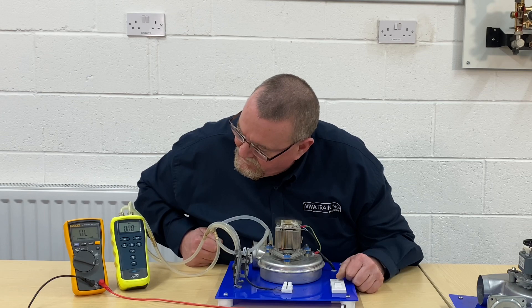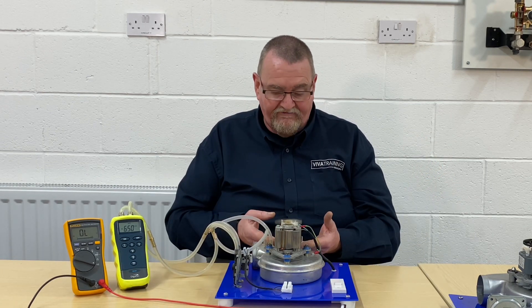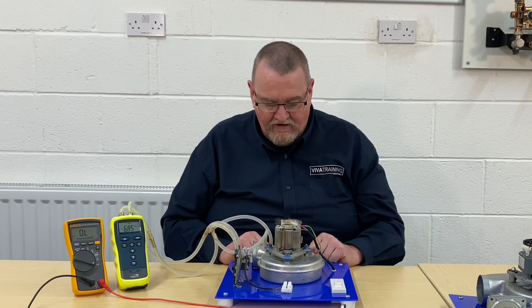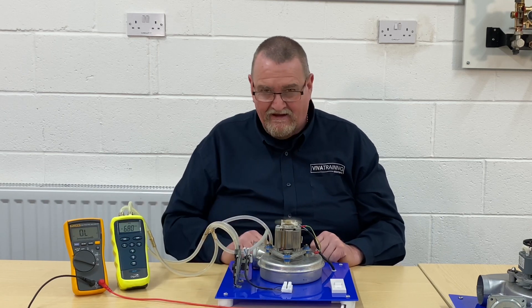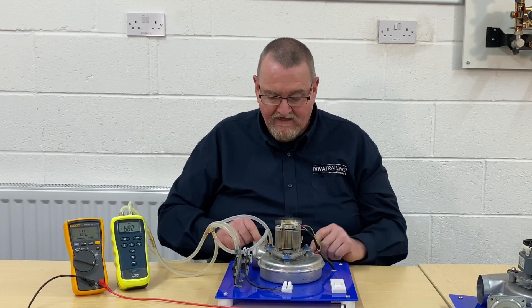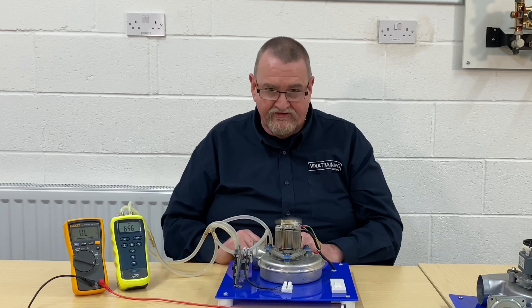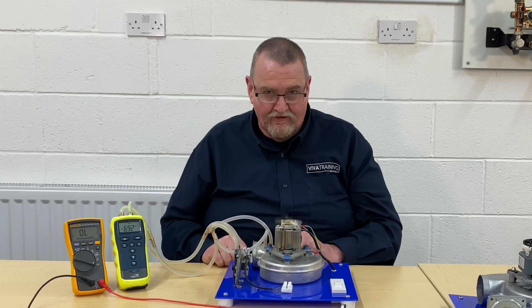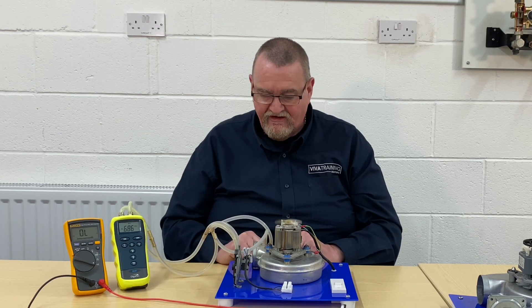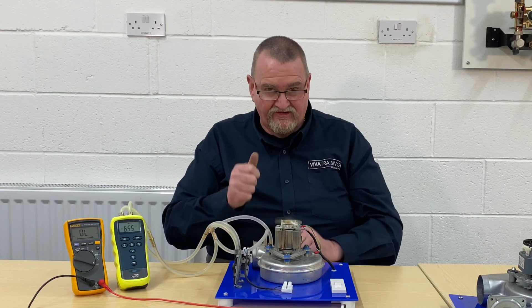So we turn it back on — we've replaced the fan, put a nice shiny fan on — and it's still not working. We start banging our heads. We've fitted a part and it's not working. It might be that you've just got the tubes crossed. Mobile phones are brilliant — not so good for making phone calls, but great for taking pictures. I always take pictures, and for those I'm unfamiliar with, I take pictures to make sure.